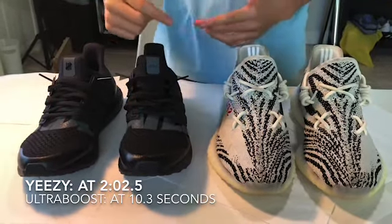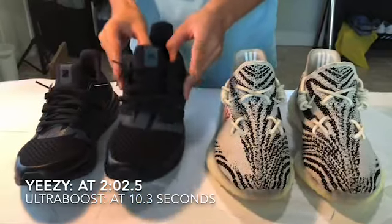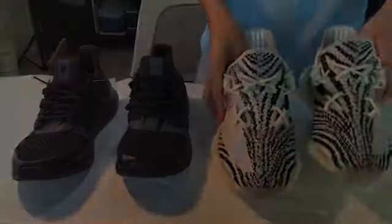It's your boys Cash and Jerry. Today we're going to be showing you how to lace the Ultraboost, and the cause style for Yeezys.